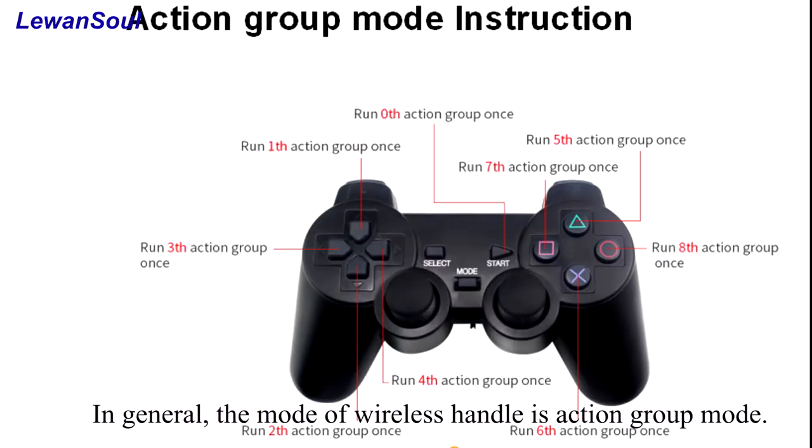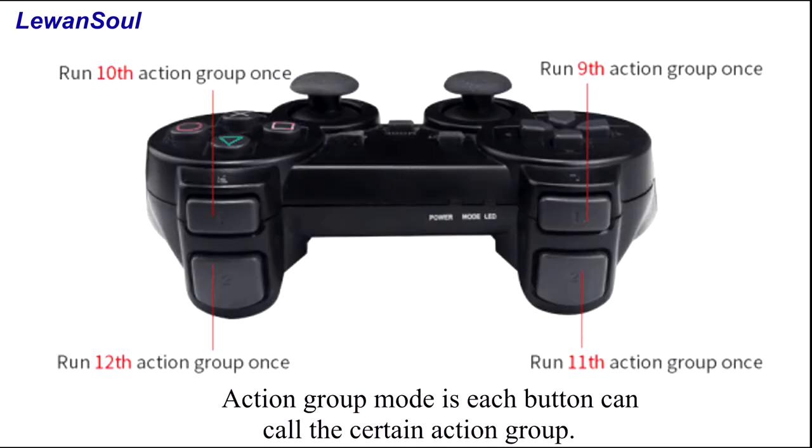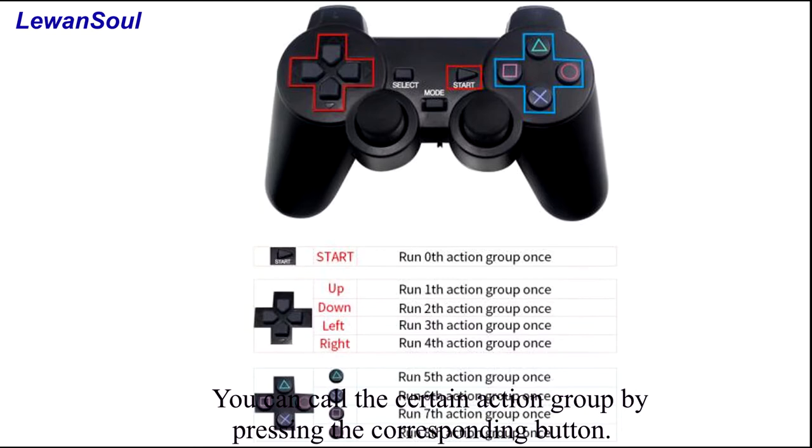In general, the mode of the wireless handle is action group mode. In action group mode, each button can call a certain action group. We have already prepared a wireless handle table, and we can call the certain action group by pressing the corresponding button.